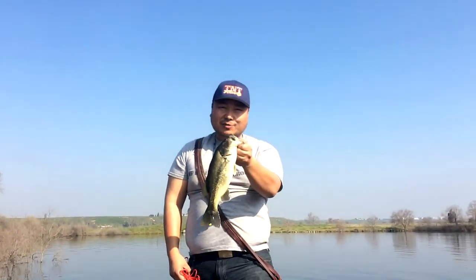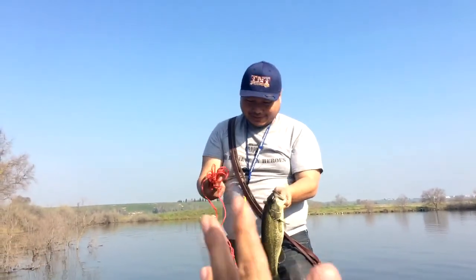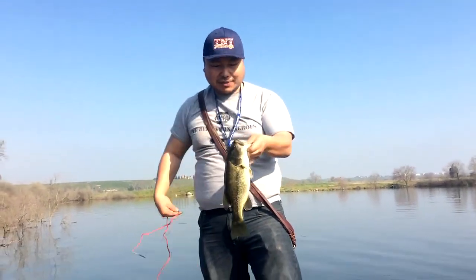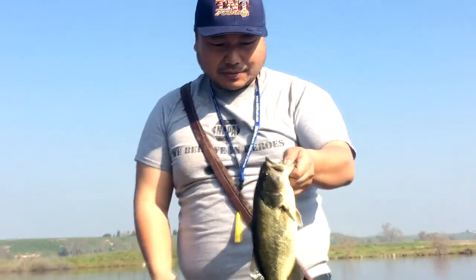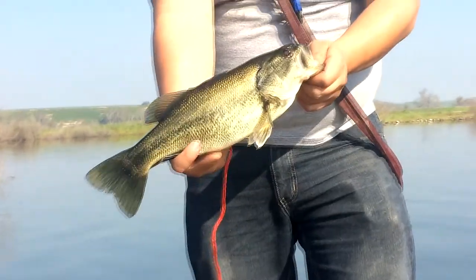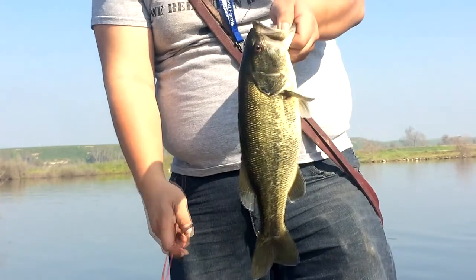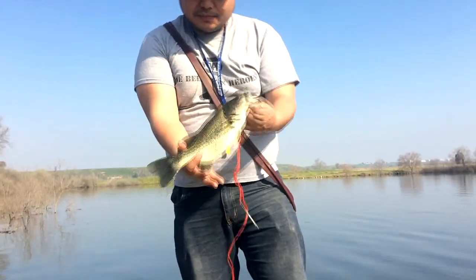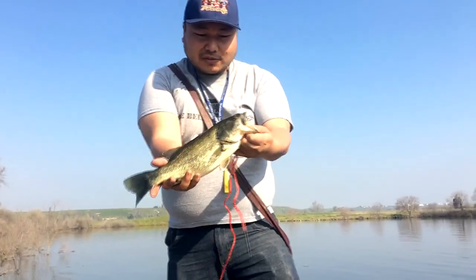Now this is going to be a controversial video because we're taking bass. But yes, bass are actually good eating, especially after winter like this when they're nice and plump and full. This is a male, so no need to endanger the population. Usually the small ones like this are males around this time of year. The big ones are females, and if it's a big one, I wouldn't keep it. Bass is good eating, contrary to popular belief, especially out of a clean, nice river like this and not swampy areas.